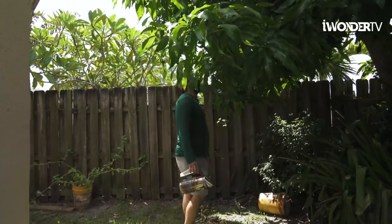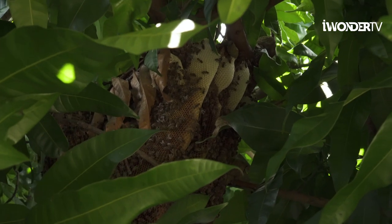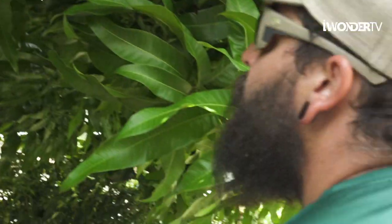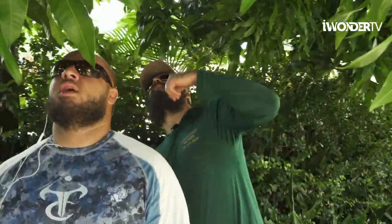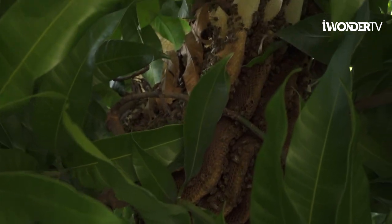Oh my God, look how beautiful that hive is, man. Bro, this thing is massive. I couldn't kill it. How old do you think the hive is? I would say this hive is somewhere around eight months old. That's it? Yeah. Crazy — they work so fast, man. Oh, look at all that beautiful new comb.